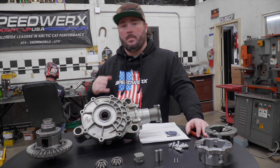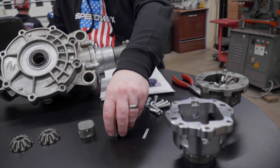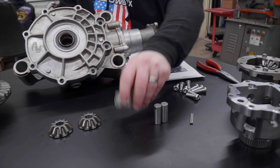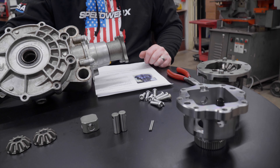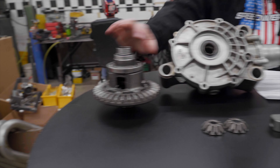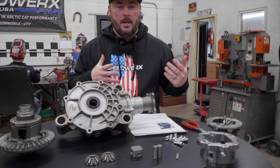Basically what you get: a new 4130 CNC-machined housing that replaces the stock cast one you see here, two dowel pins, two hardened pins that hold the two new gears, a new square center section, two new bevel gears, and new bolts for bolting the ring gear on when you put everything back together.